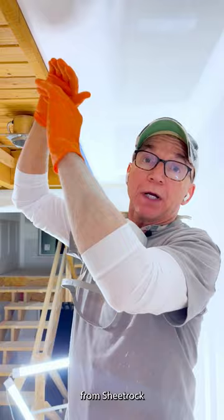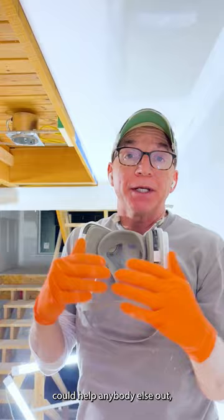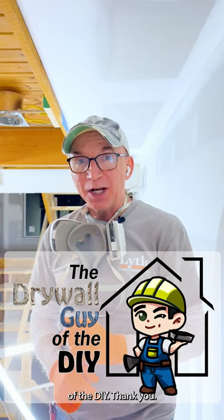If this helped you out and you think it might help anybody else out, please hit the like button. I hope to see you next week on The Drywall Guy DIY. Thank you.